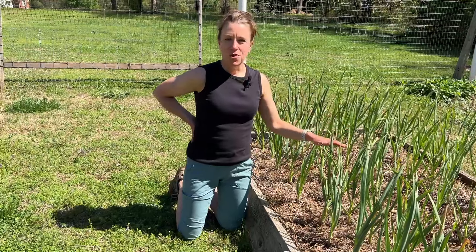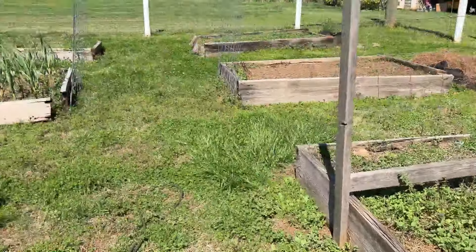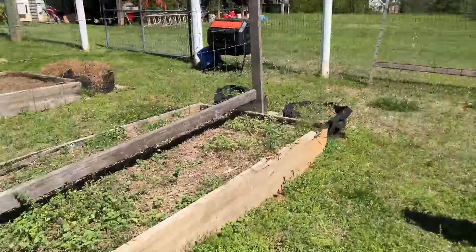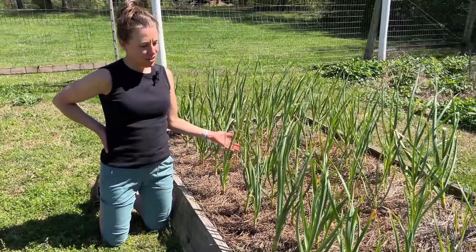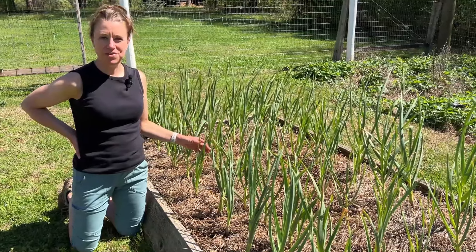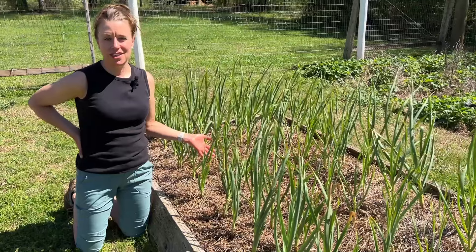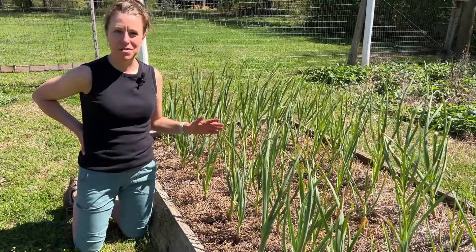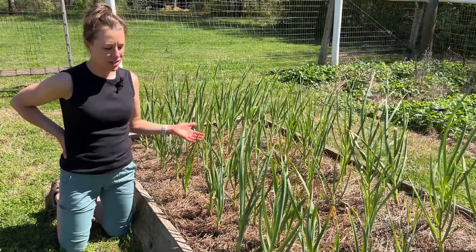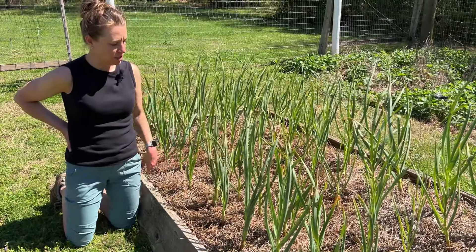And here's the garlic bed. I have one garlic bed here and another one right over there. This is softneck garlic — it's Enchilium Red and Sicilian. I planted it on October 15th. Every single year I save my garlic and replant it so I never have to buy seed garlic. It's going to be ready end of May, early June.